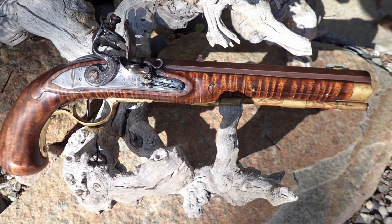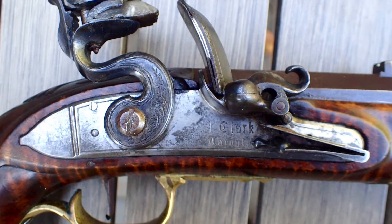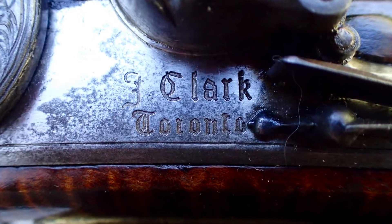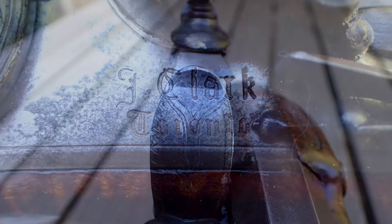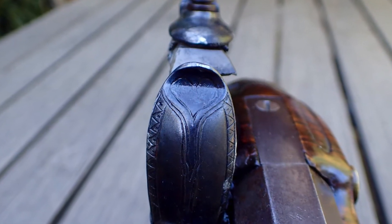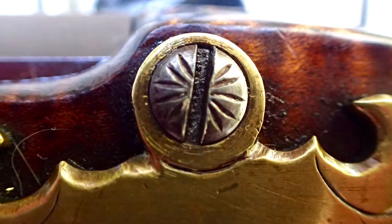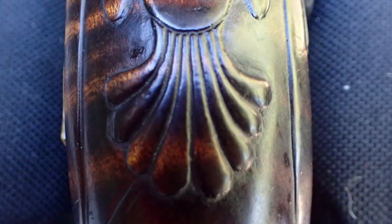This next pistol is a large 54 caliber gun marked F Clark Toronto. I don't know much about this gun, but it has some engraving on the metal and a little carving on the handsome maple stock. It has a rifle barrel, so I think we'll shoot this one.